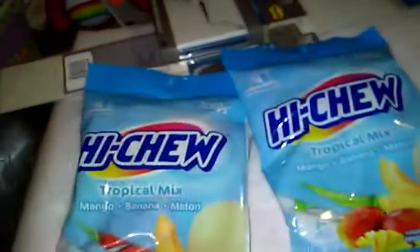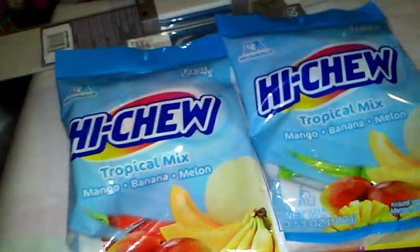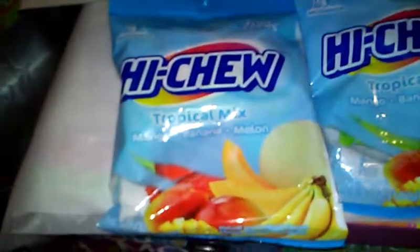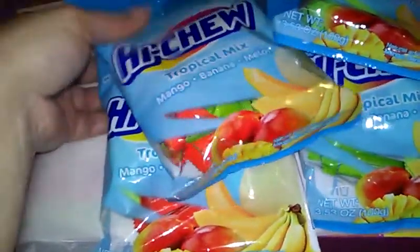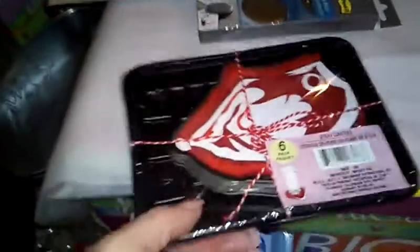I was so excited to find Hi-Chew at our local Dollar Tree! I usually buy Hi-Chew separately and you get a little pack for a dollar. I got the tropical mix — mango, banana, and melon — and picked up three or four packs. I also got the banana flavor, which I haven't tried yet, so I have to definitely try that.